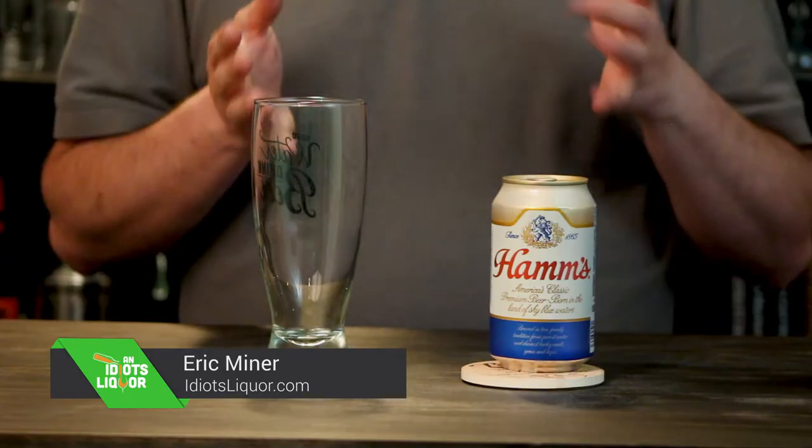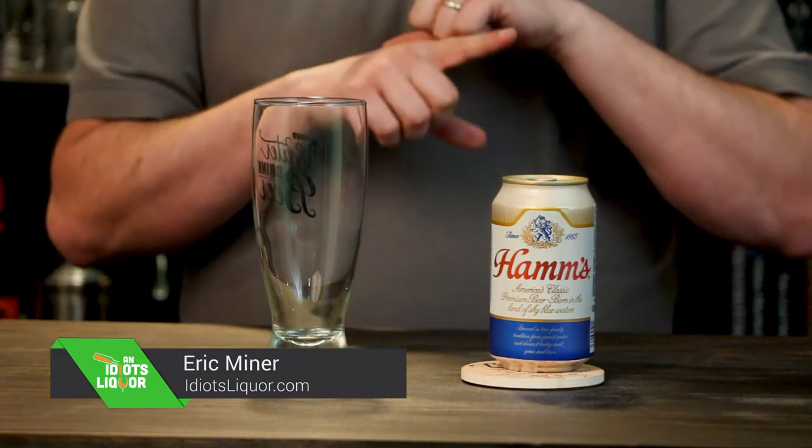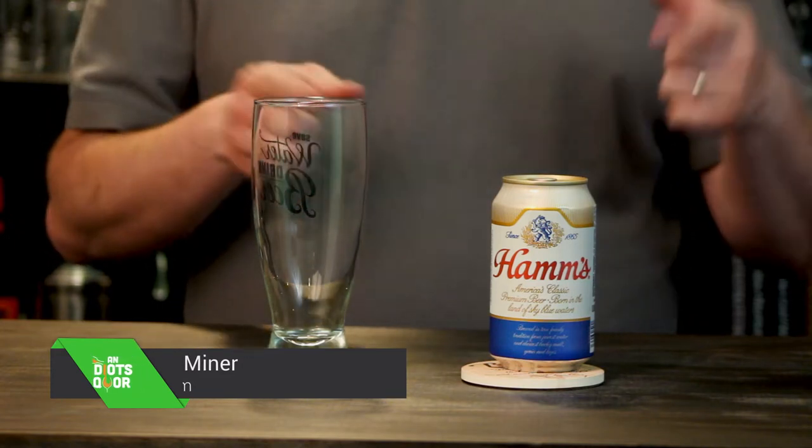You know, there are tons of great craft beers out there. This is not one of them. I'm talking about Ham's — America's classic premium beer, born in the land of sky blue waters.